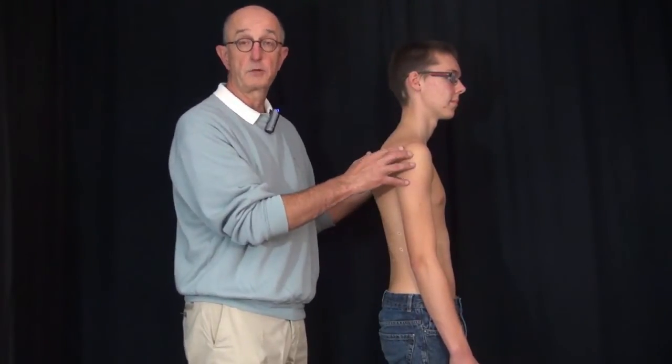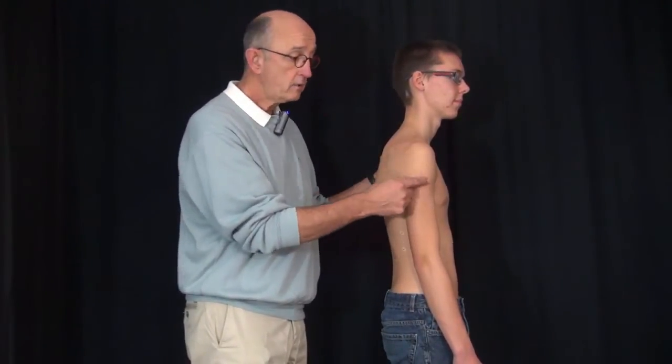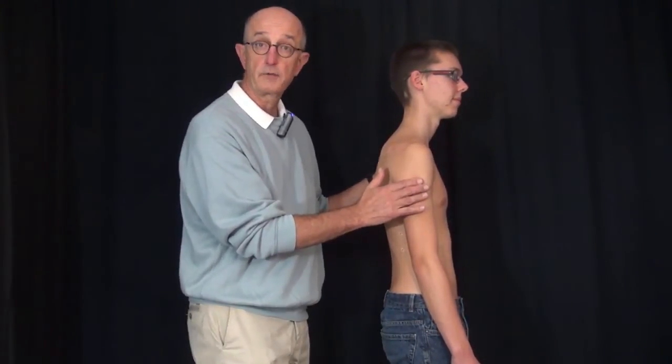I'll start by just doing surface anatomy. Do you feel me right here? Good. So we've got that sensory area for C5.